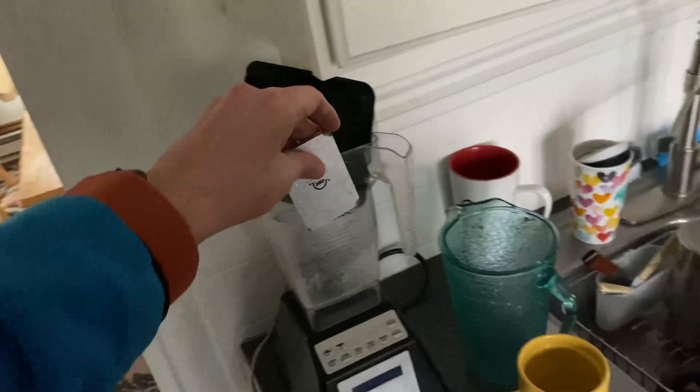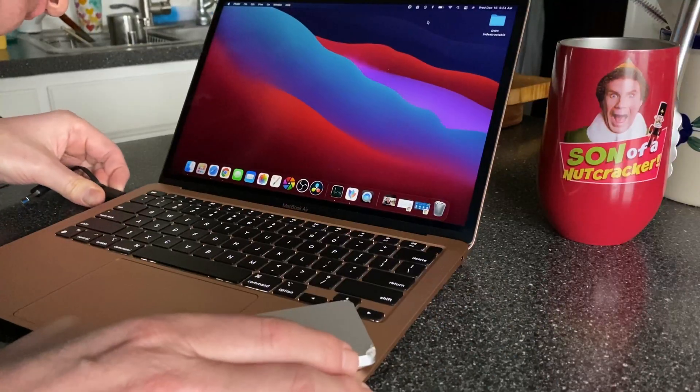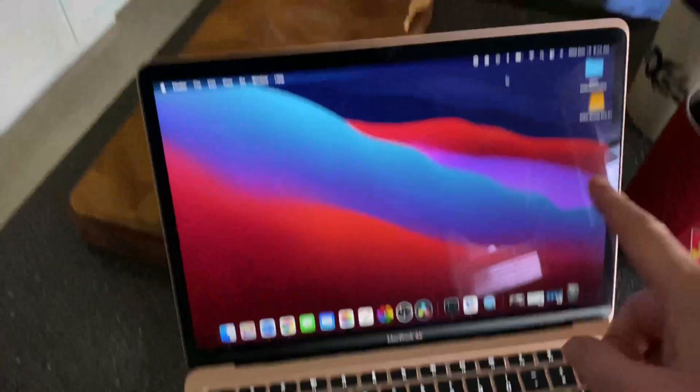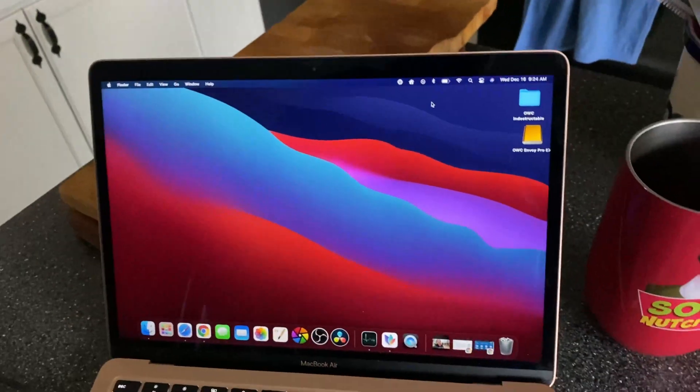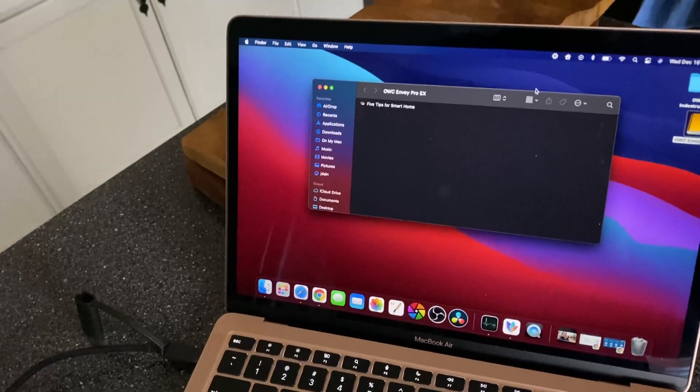We'll dry it out and see if it works — maybe we can stick it in our blender and see if it blends, if my wife lets me. I dried it out as much as I can. The main area I'm worried about is right at the port, but I put it in front of a heater that was blowing, so hopefully it's dried out enough. We're going to plug it in and hopefully it doesn't blow up my computer. It looks like we have success — the drive is open and there is my file.